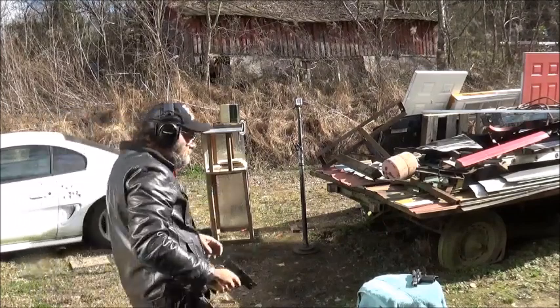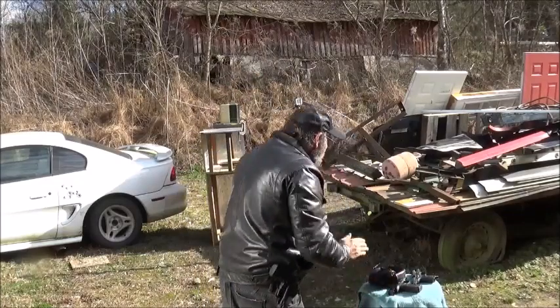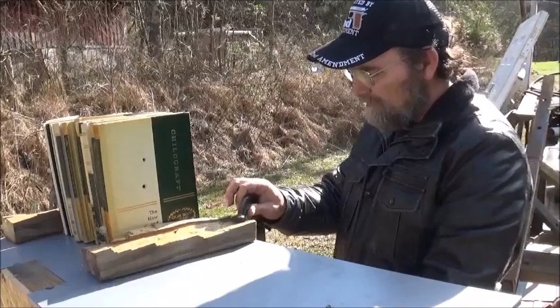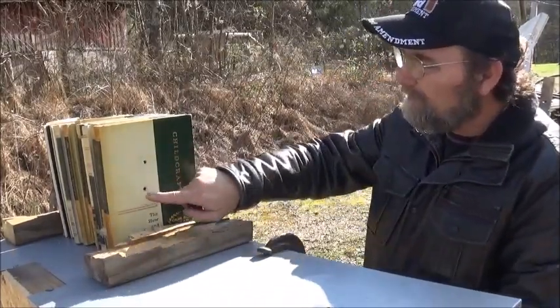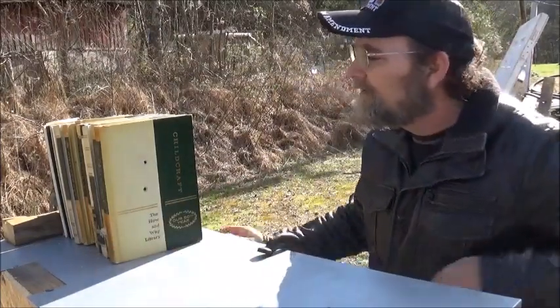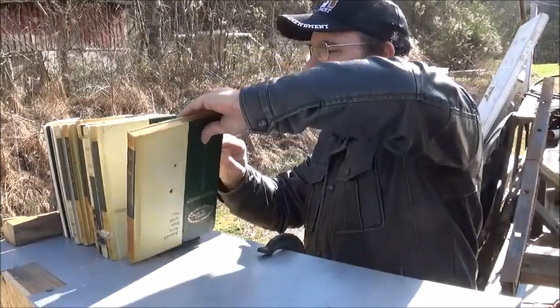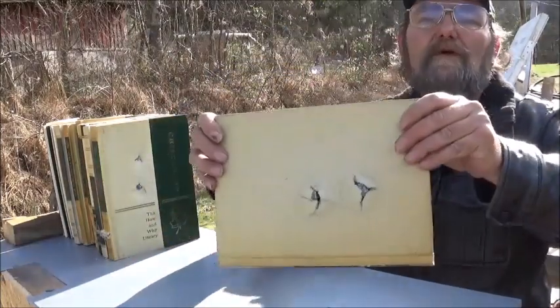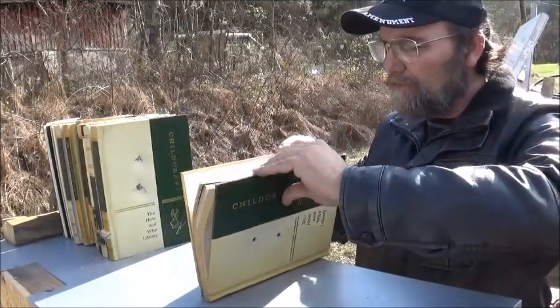Alright, let's go up here and see what kind of results we got from that. The three and a half inch barrel will be on top and the four and a half inch barrel on the bottom. We definitely made it through one book without any problem there. Let's open it up and see if we got any.